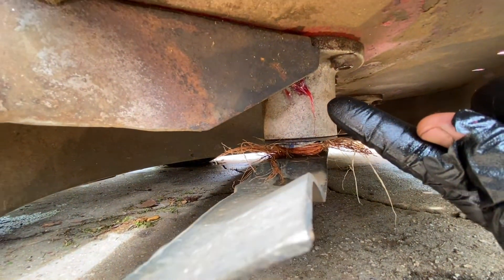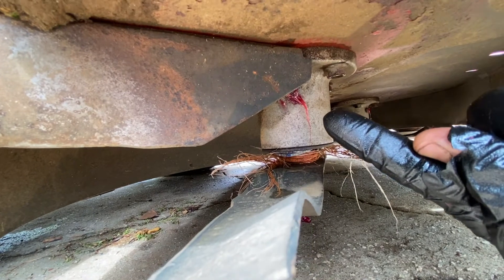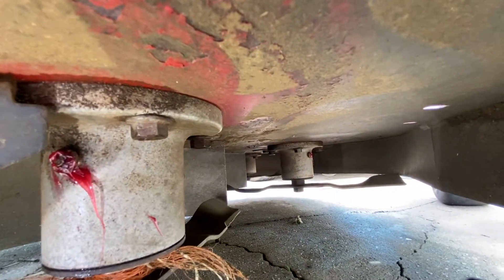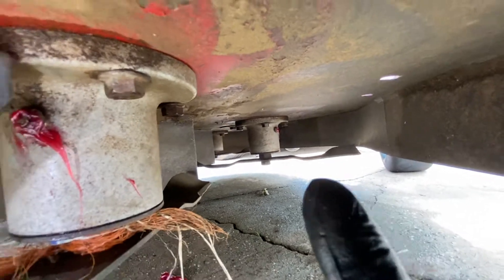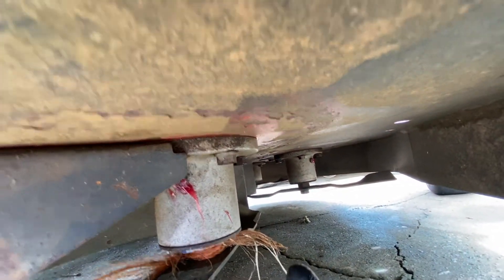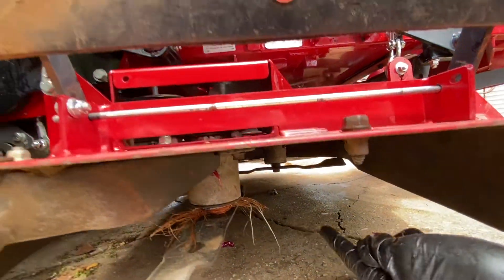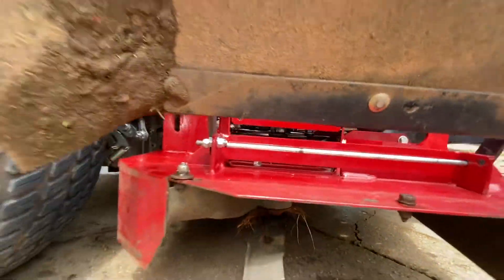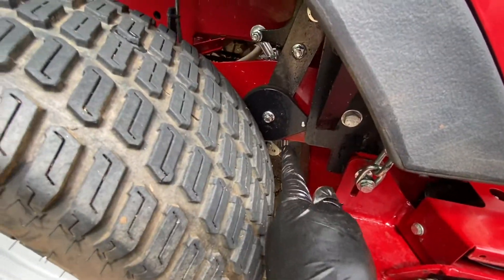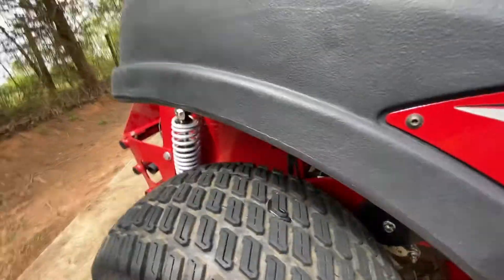Same thing over there — see it right there? On the other one you have to note it's actually facing the other side, so you can't see it from this side. That works out because with your deck on the highest setting you'll see it. I just keep doing WD-40 all the way around here — no more points though.